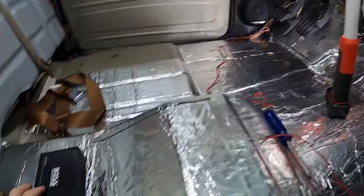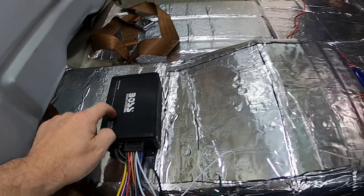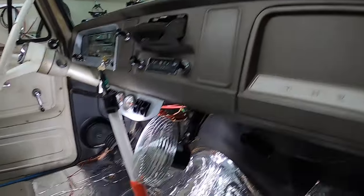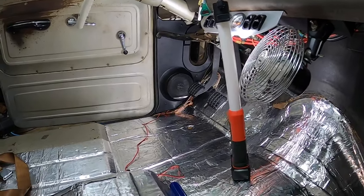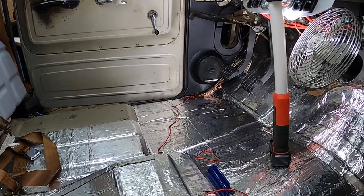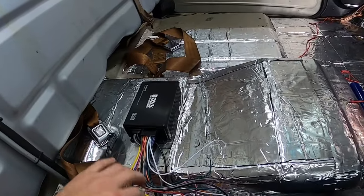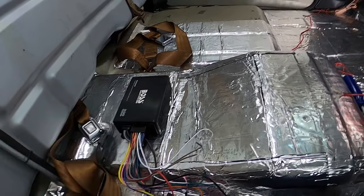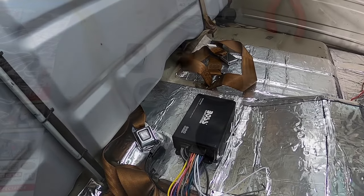For now we're going to go ahead and start wiring up the Boss radio and get these speakers wired up. I also have two speakers on the dash - they're Polk Audio, pretty old speakers but they work and sound great. I'm going to wire those two up along with these two, then start connecting all the power wires to make this thing come on.